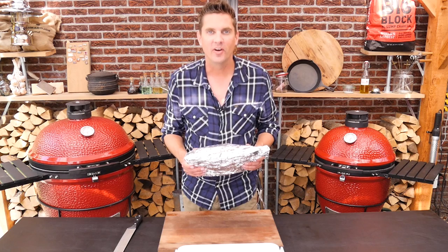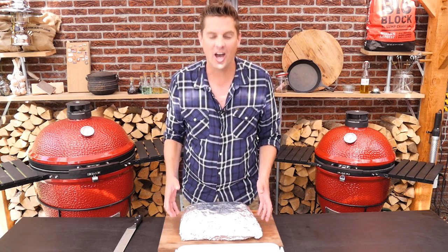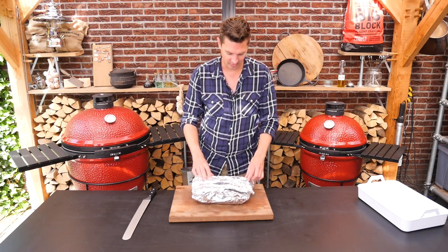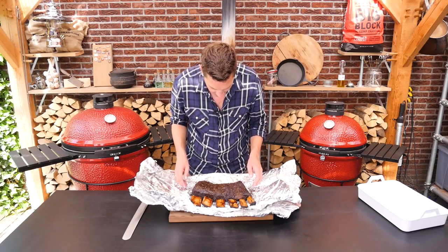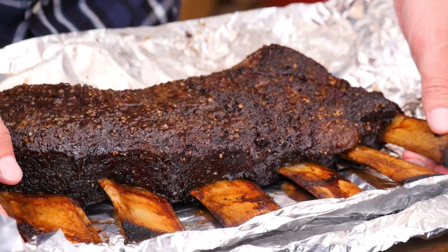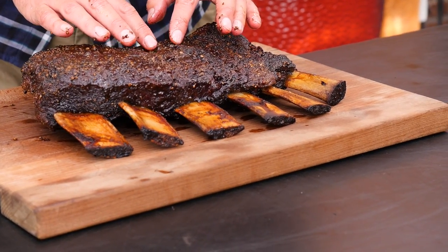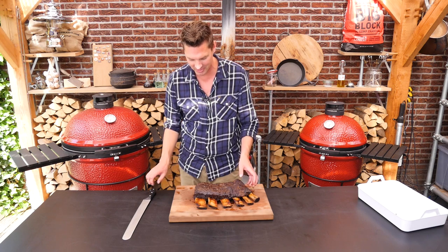The final moment is here — the beef ribs have been rested and they're still hot. We're going to unwrap this. I'm so curious to see how good they are. Look at that — look at that, that is freaking amazing! Absolutely gorgeous. Look at how juicy the outside bark is. That fat that rendered out — this is going to be amazing.